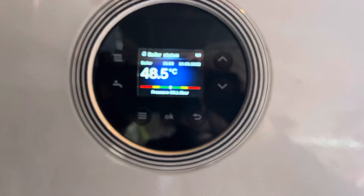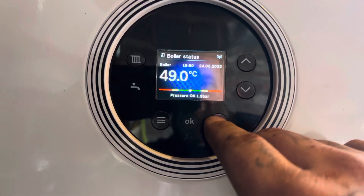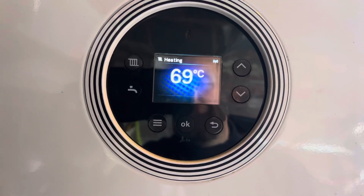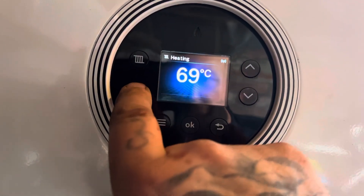There we go — one point three. When you let go, that reseals itself completely. When you've done that and the display is showing the pressure, you can hit the back arrow to navigate back out. And that is how you check the pressure on the boiler.